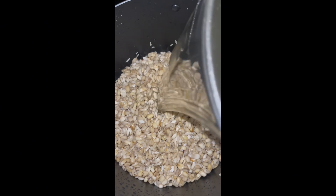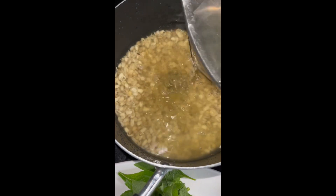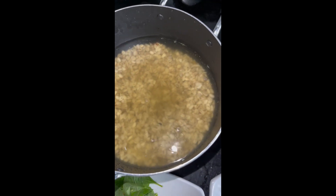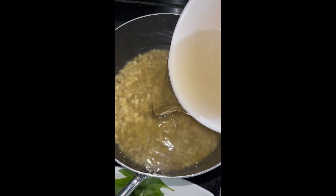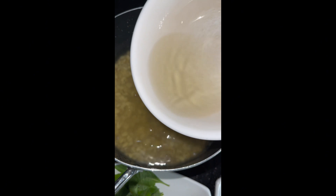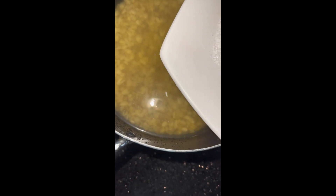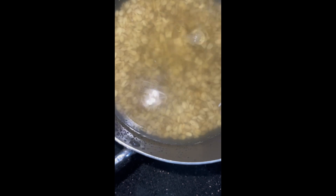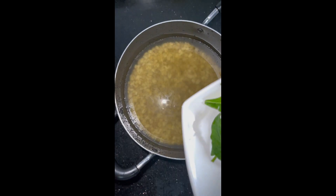Inside the pot where the okwa is, add water — the water should be way above the okwa. This has not gone onto the heat yet, so you add everything while the pot is still on your slab. Add your ungo, and then add your salt. The salt will make the okwa cook super fast.